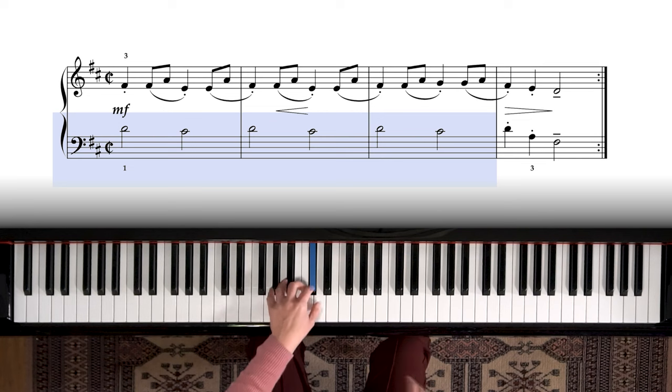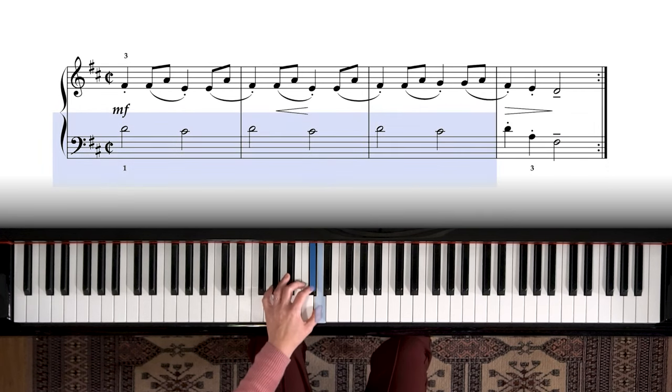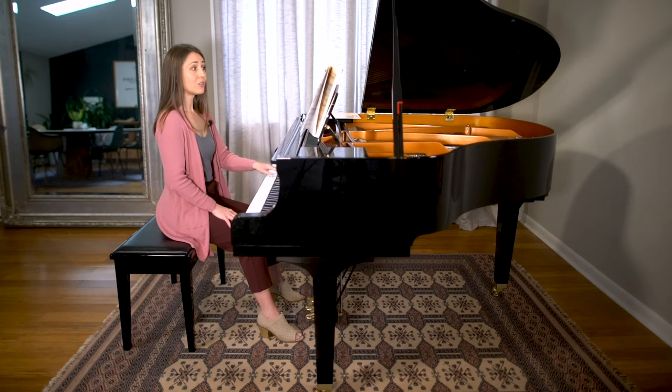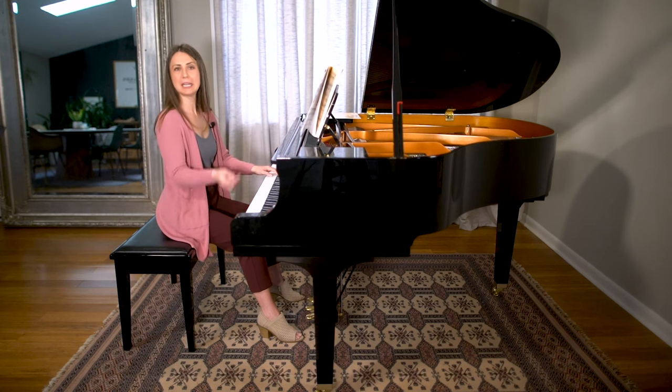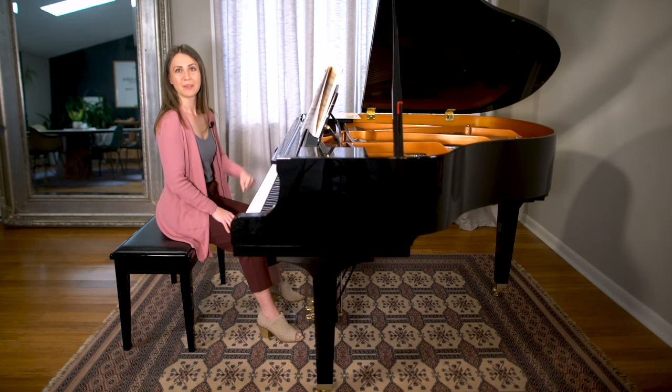That happens three times, and then there's a broken chord shape in the left hand. At first it's a half step from D to C sharp — we do that three times with half notes — and then open the hand a little bit. Whenever we have a chord shape, I usually say find the whole chord, play it blocked, and then try it broken, one note at a time. I might run through that several times until I can talk to you and be playing it at the same time, look around the room, do it with my eyes closed. Easy.